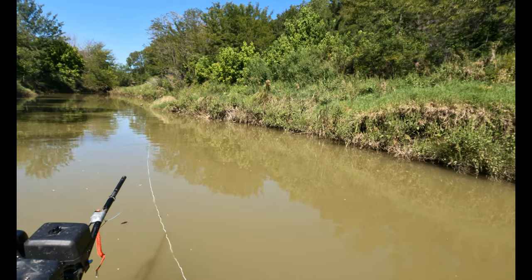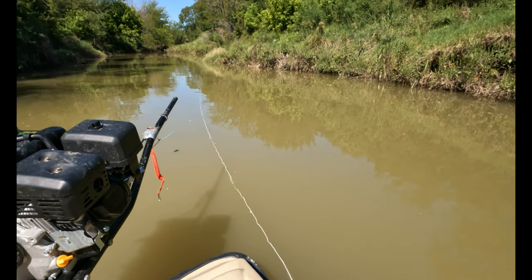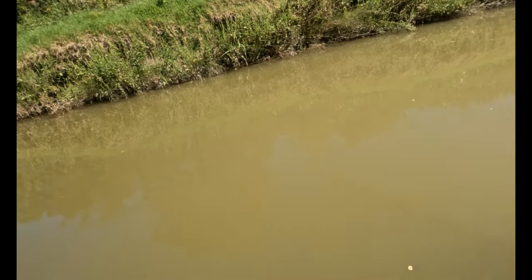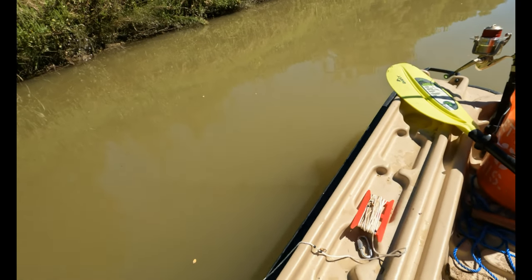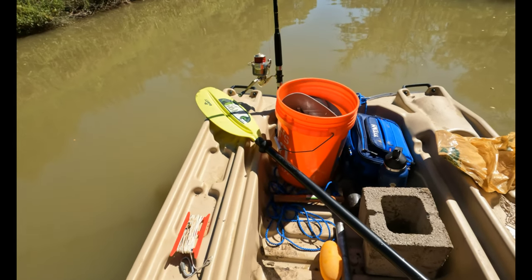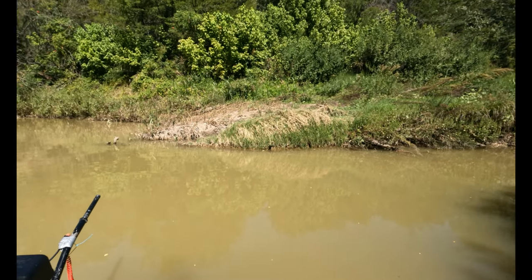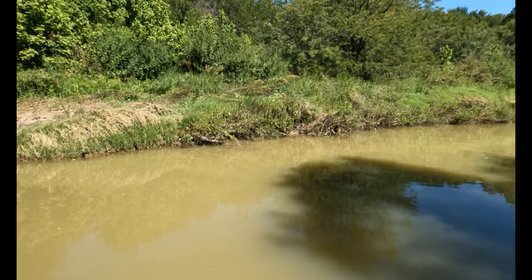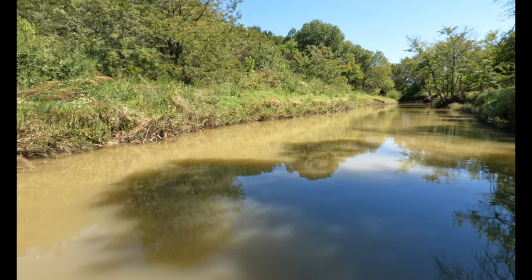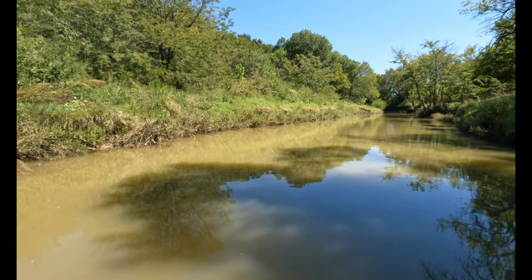Alright, we got past our little pipeline there, and now we got to the spot where I set out my trot line. As you can see, we are setting it out. I'm going to put the drop lines on, I've got my brick there, and we're getting it set. We got our trot line all set up, and way down there — hopefully we'll be able to catch some catfish and no turtles.